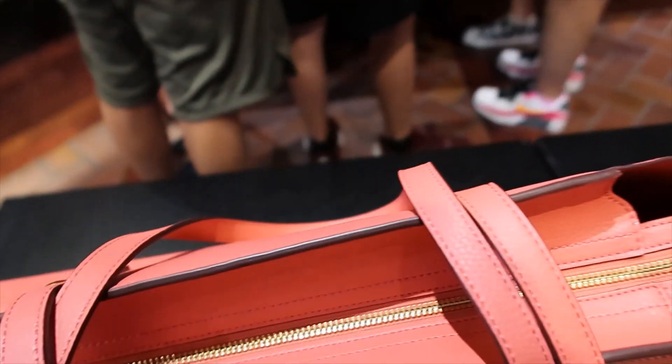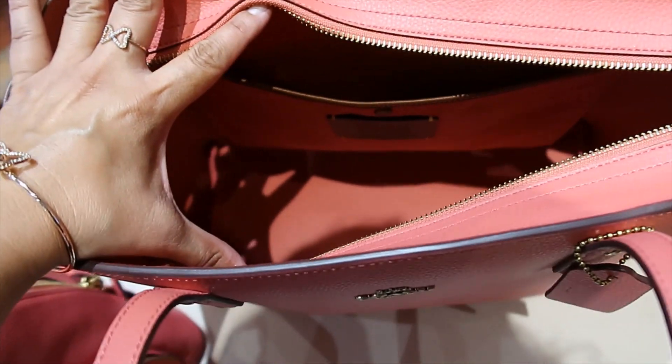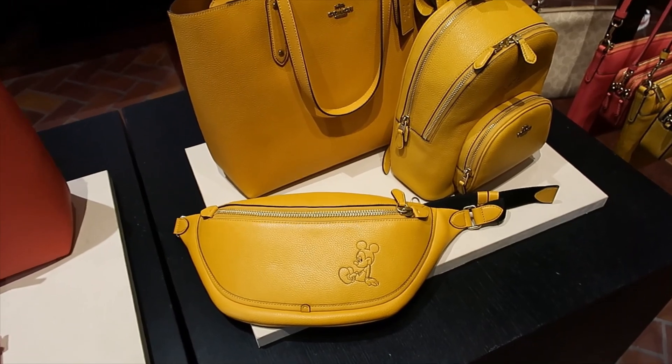Let's see the zipper. Let's look for the price — this one is also $350. I wanted to show you how spacious it is inside, and it has a pocket here. Now the yellow side of the collection only has Mickey Mouse from what I'm seeing.